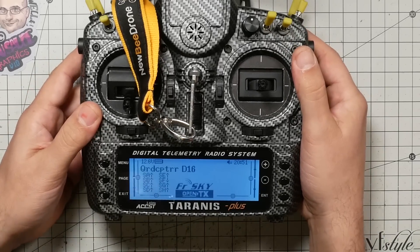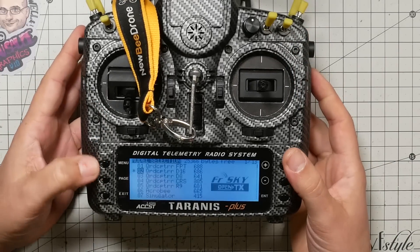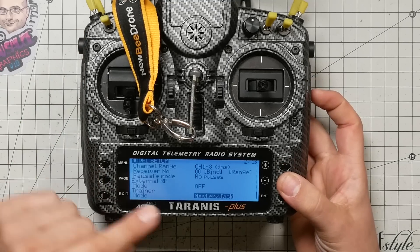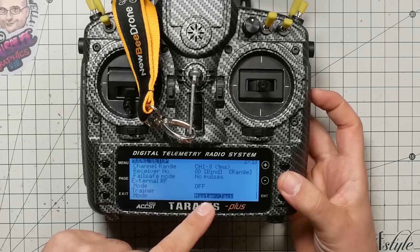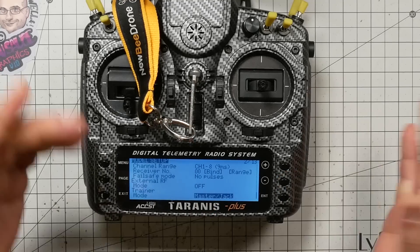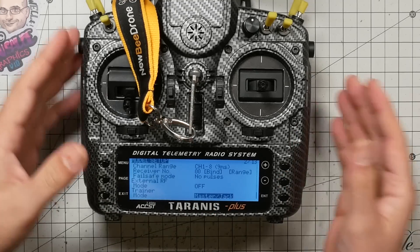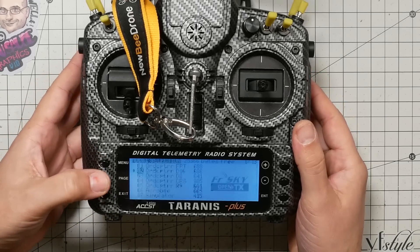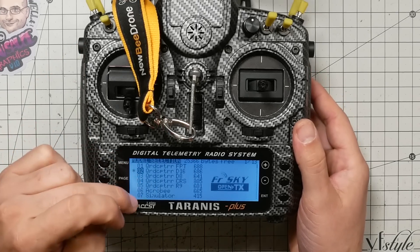On the instructor's radio, press menu, then page, and confirm that the trainer mode is set to master/jack — that's the default, but just double-check it. On the instructor's radio, you want to have the model loaded that controls the quad the student is going to be flying.